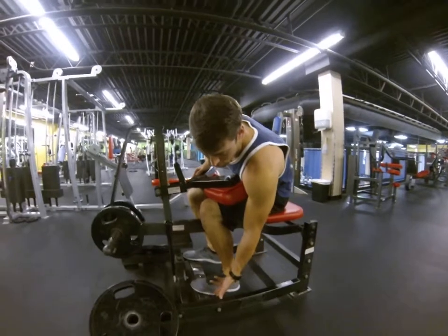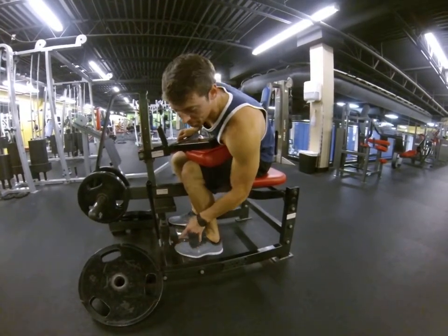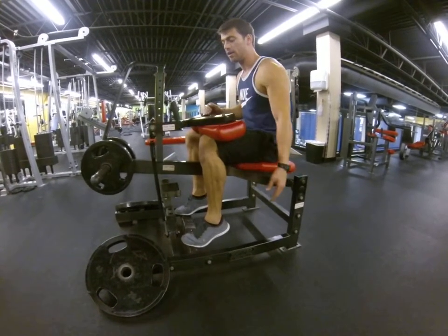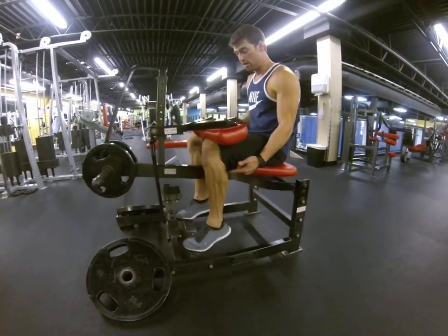I want your feet set up just so the top of your foot — the pads of your feet — is right there. Slide that thing over right there, and then you can go full range of motion: heels all the way down, heels all the way up.